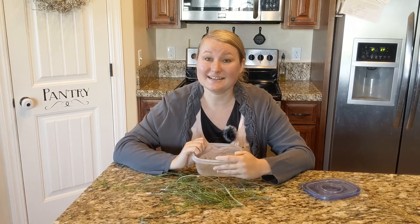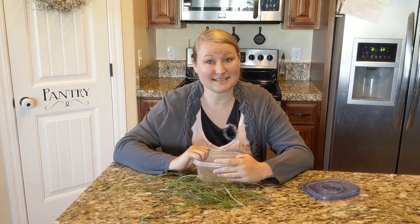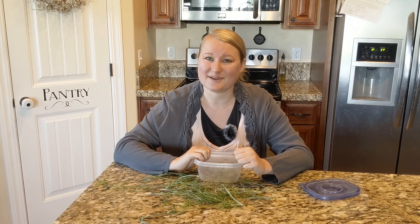So that is how I store my dill to keep it as fresh as possible until I need it. Thank you for watching this video and for joining me. If you liked it, please give it a like down below and subscribe. Hopefully we will see you next time. Bye.